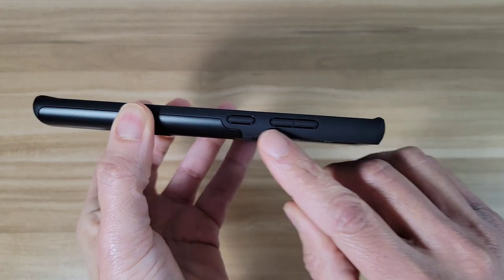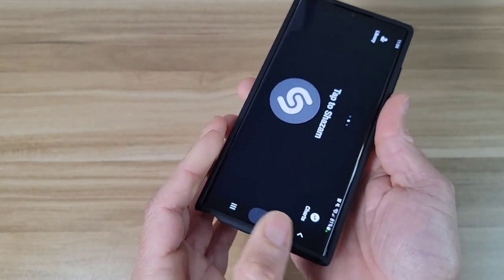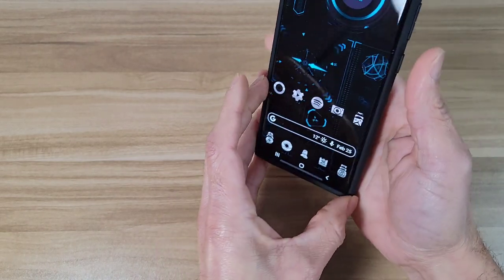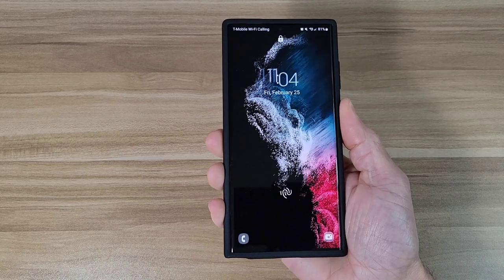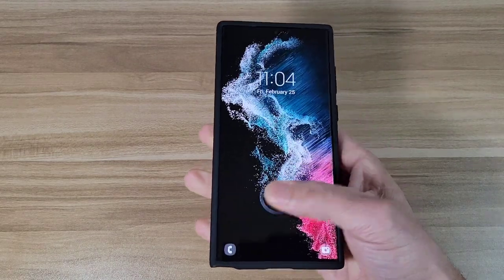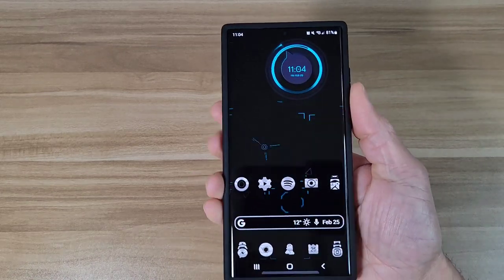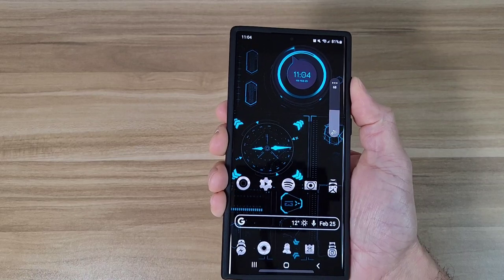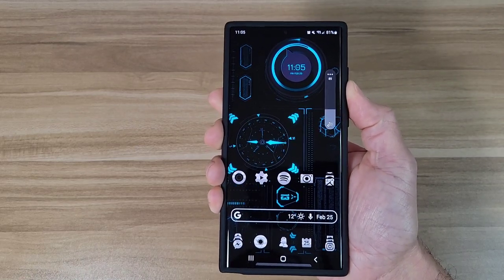Over on this side, our power button and volume rocker are going to be covered up. The buttons are going to be nice and clicky, nice and responsive — that's the power button. The volume rocker is also going to be nice and clicky as well.